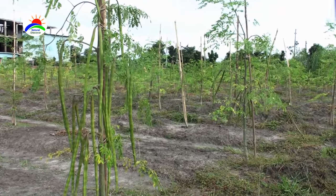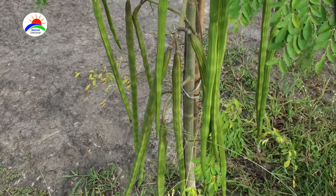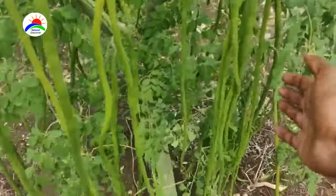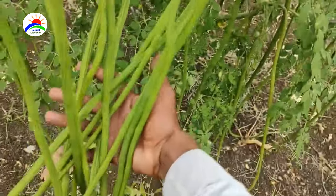Drumstick cultivation is easy. It is a perennial, fast-growing and drought-resistant tree. The lifespan of a drumstick tree is from 30 to 40 years. It can be grown in a variety of soils, but well-drained loamy and sandy loam soils are better suited.